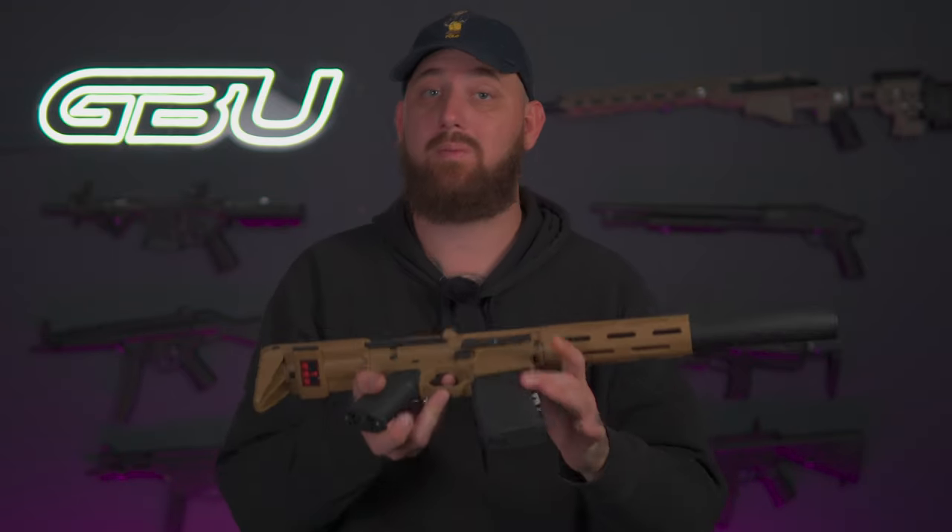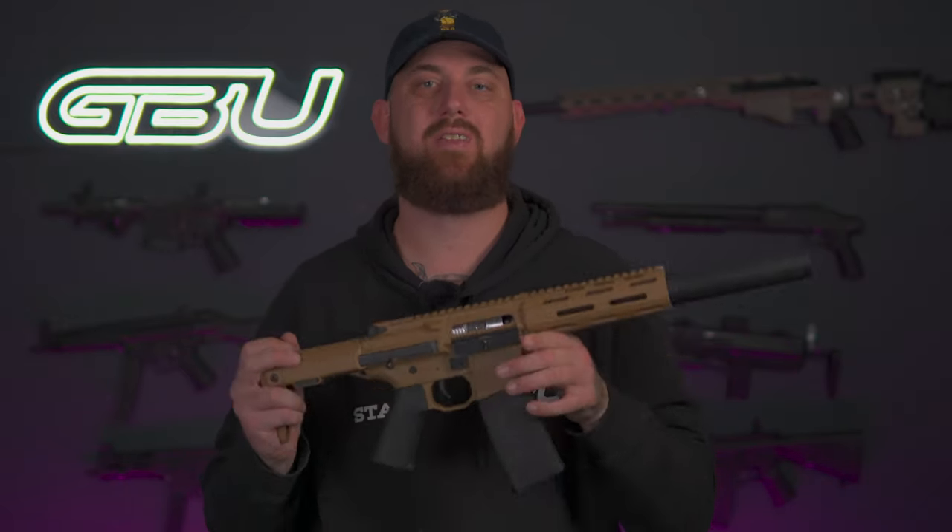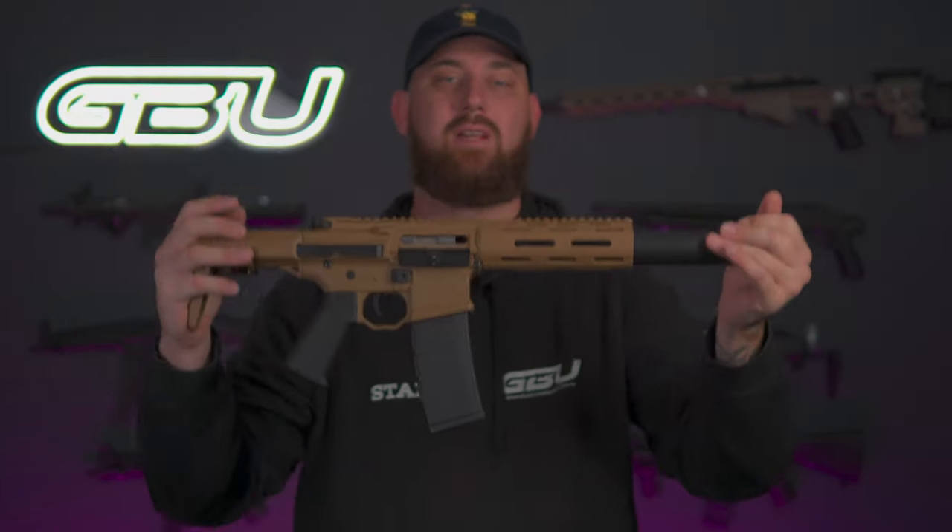This particular gel blaster is a great starting platform, so if you are just looking to get your first gel blaster or even if you're an experienced gel baller, this thing will cater to every single one of your needs — whether you want to do a mil-sim event with the tan kit, or if you are looking to do the CQB route, it's going to be perfect for you considering the size and compactness of it.